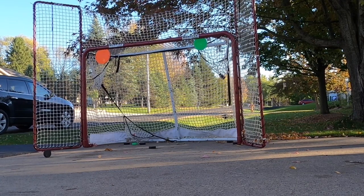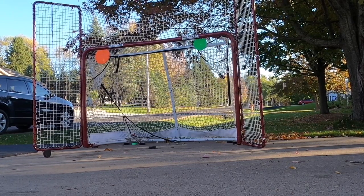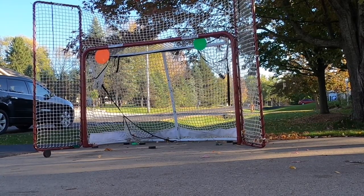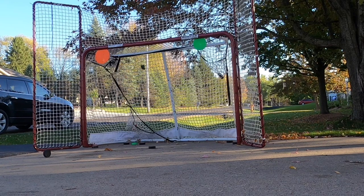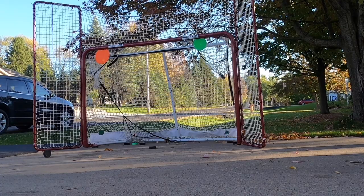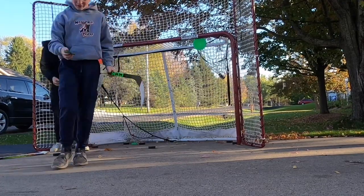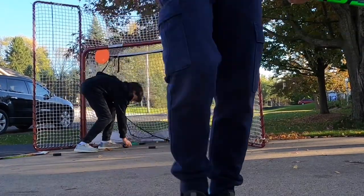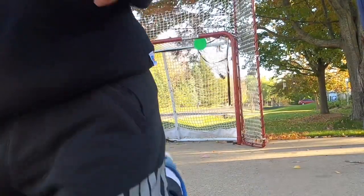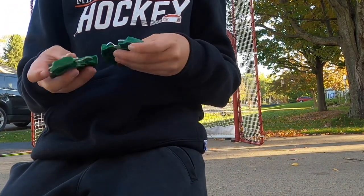I'm just gonna go top left until I make it. Oh yeah, I have a cracked green biscuit — just snapped it. Bro hit the bar and actually broke the green biscuit. This is only half of it — look at this. I don't know how he did that. Apparently he hit the crossbar.